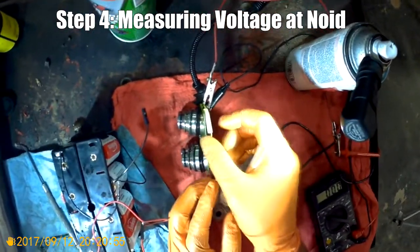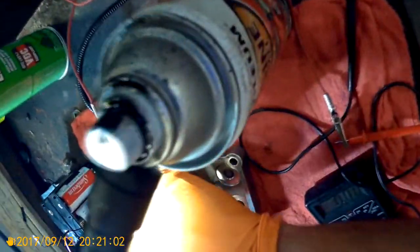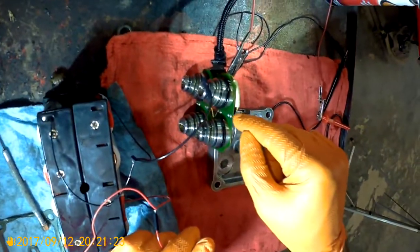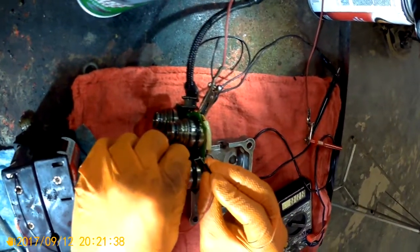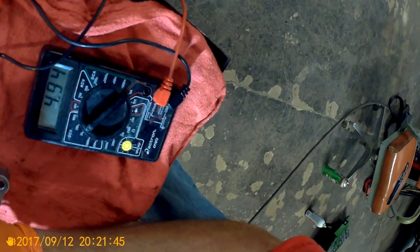Now we're going to test the voltage at the solenoids themselves. Put alligator clips on the back of the solenoid board — positive is going to be the black wire and yellow is going to be ground. Hook that up to your voltage tester, then activate the board on the other side at the individual solenoid connections. Black is going to be power and is on top, so put your positive lead on top and ground on the bottom — you should read around five volts. Do that for all four.